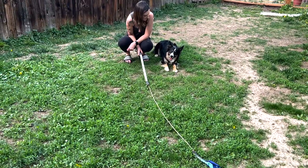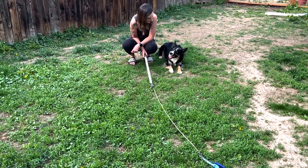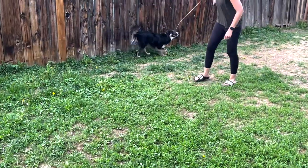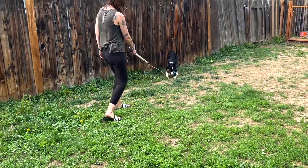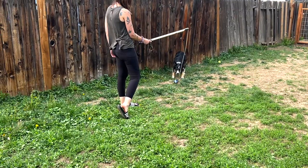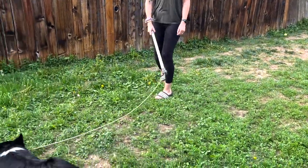Watch me! Good, nice job! Drop it. Wait. Good! Get it! Good boy!